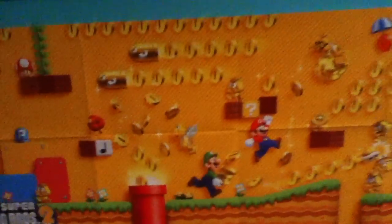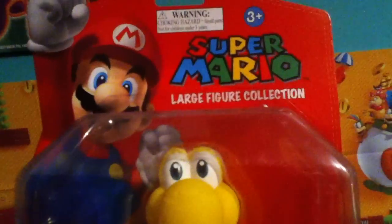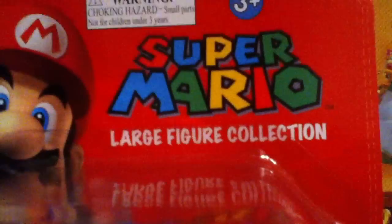So there's figure and meta. So let's see — here it is: the Super Mario large figure collection. As you can probably see, there's some Mario there — large figure collection — and that's Mario that got out, and the figure that I got is Koopa.